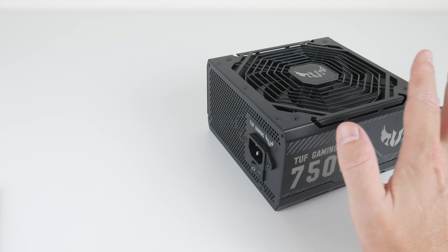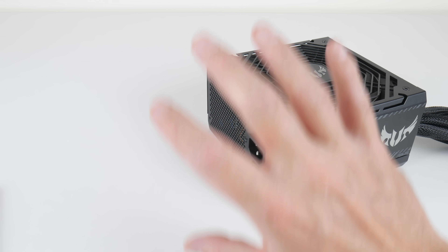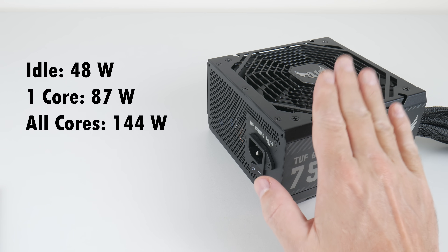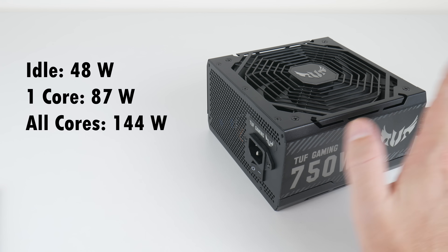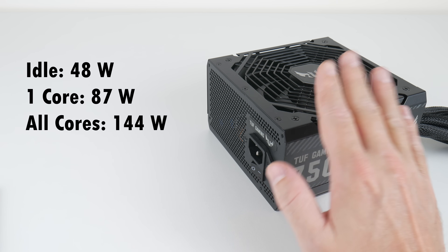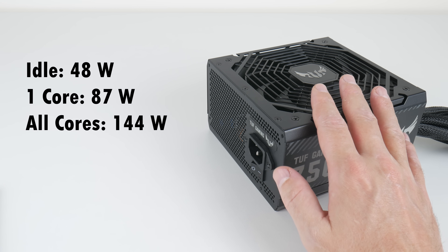I also have some power consumption figures measured at the wall for the entire system. Sitting idle on the desktop I saw 48 watts. Running Cinebench R20 on a single core I saw 87 watts. Running Cinebench R20 on all 12 cores and 24 threads, the entire system pulled 144 watts, which is actually not that much.